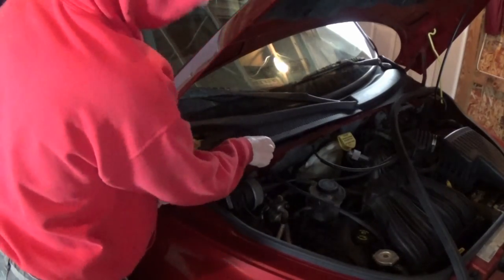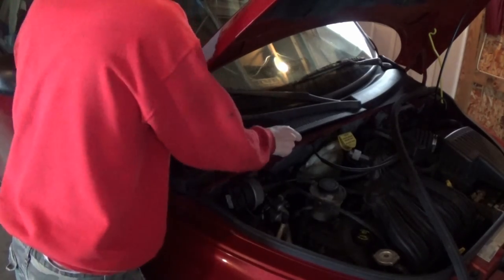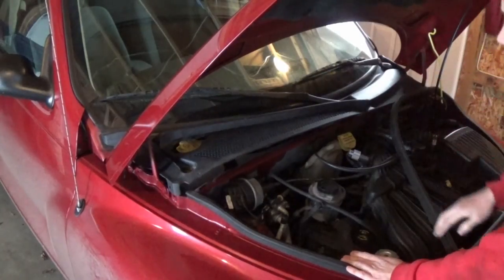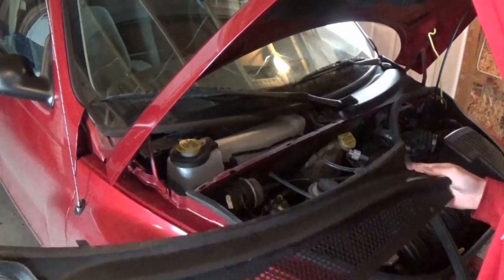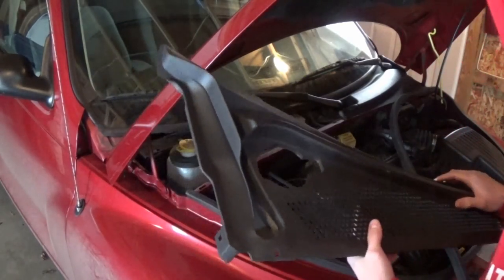Alright, so now this should pop up. There we go — it took a little bit of wiggling to get it out, but it came out just with a little bit of effort. Now we should be able to access the cabin air filter down in there.